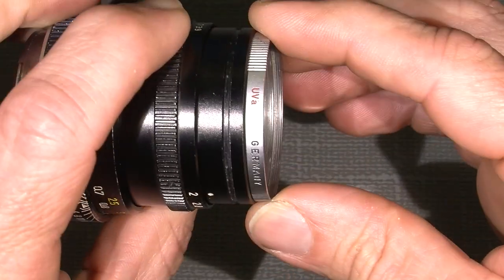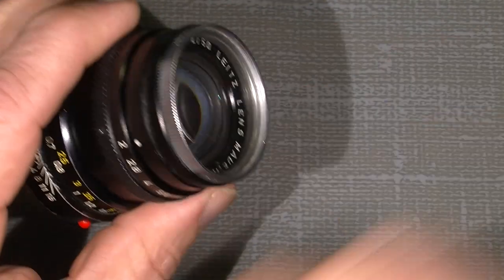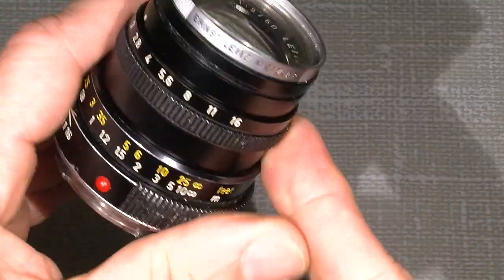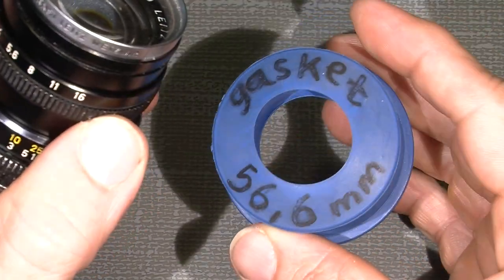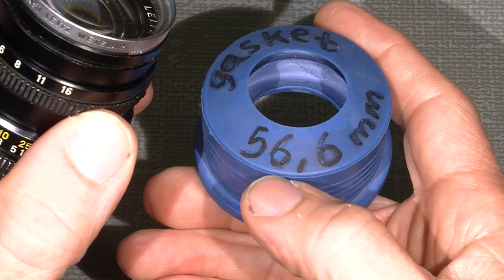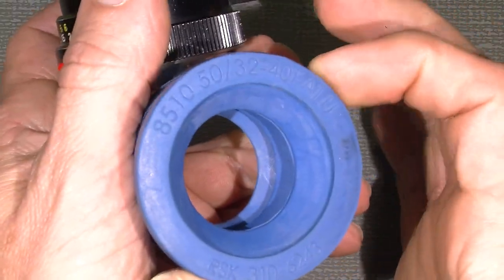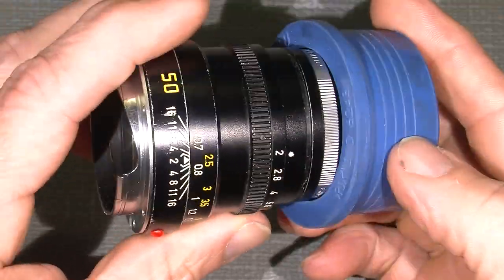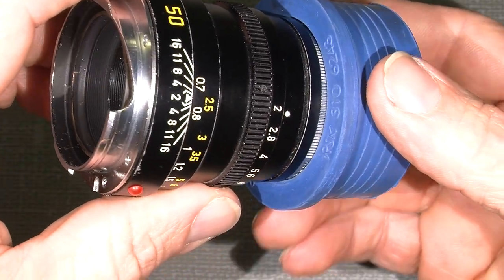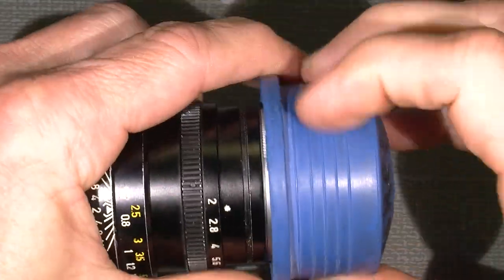Let's get into it. The filter has to be taken off. I've bought this in a plumber shop as a gasket — it's 56.6 millimeter on the outer. It fits really well on the filter, and I can just press a little and then it's off. Very handy tool.